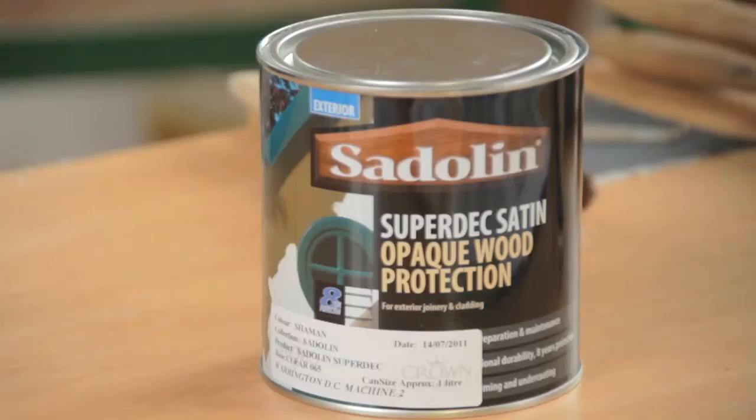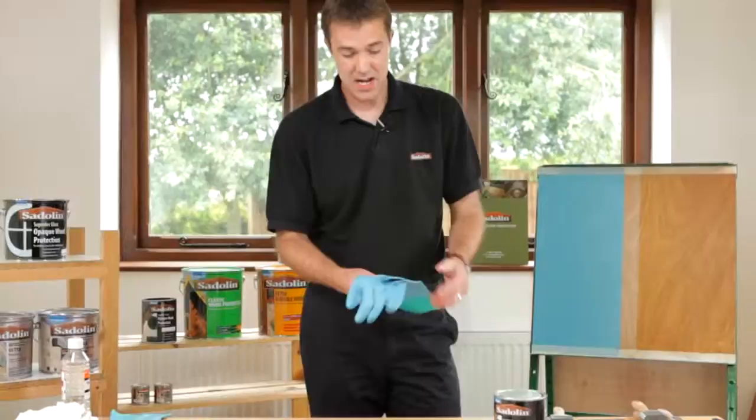Whilst it's a water-based product, it actually uses both alkyd and acrylic technology, so you're getting the best of both worlds. You're getting the penetration and the bonding qualities of an alkyd, but you're also getting that durability and flexibility that you will get from an acrylic.